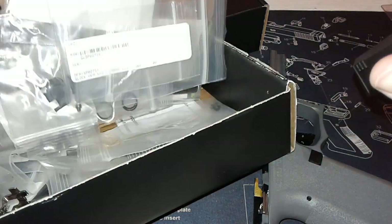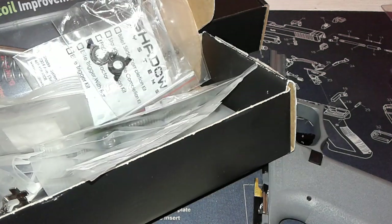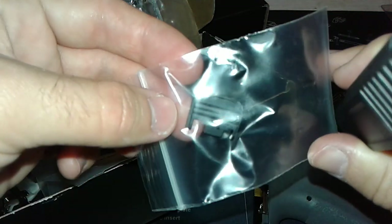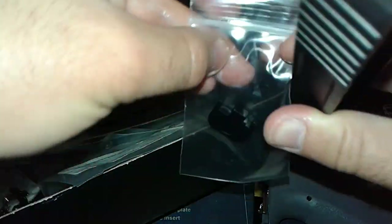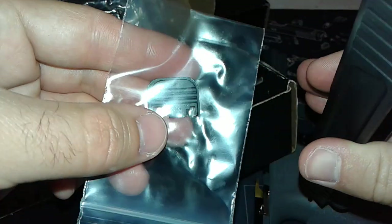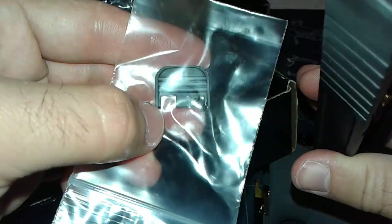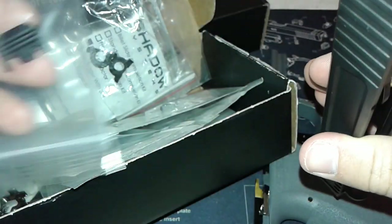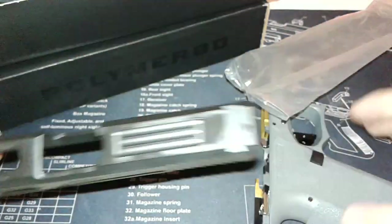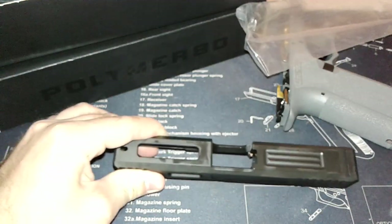Here it is - I believe this is a Shadow Systems backplate. It came with the upper parts kit I bought over a year ago and I've never used it, so it's made of aluminum. Either way, that's there. I do have the sights - they're not on here yet, but here they are.